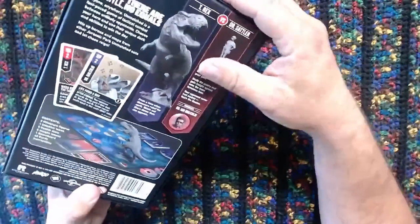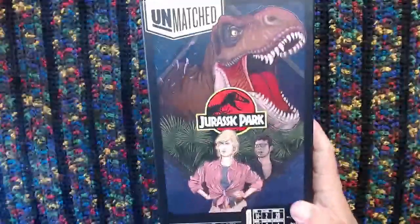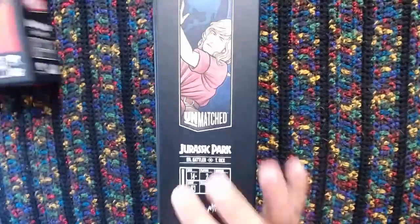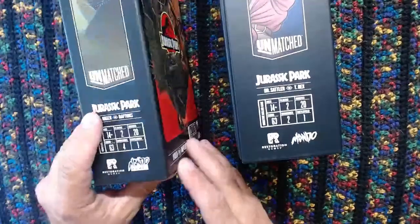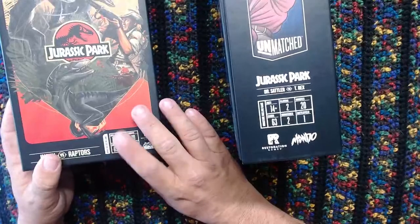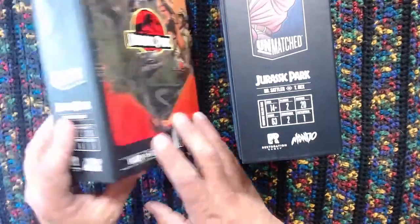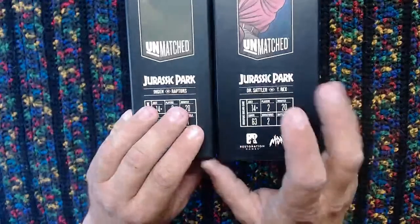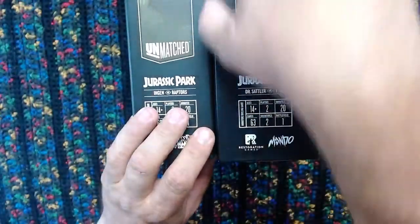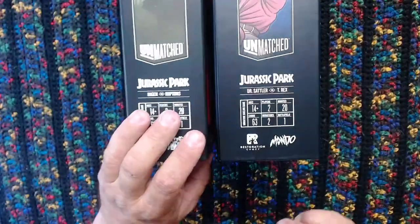Nice box here. We're going to get into this thing. But before we get into it, I'll show you a couple things. First of all, look at the size of this box. This is a little different. Here's the Jurassic Park 1 box here. This is the same dimensions as John Pig's Foot, Robin Hood, and Little Red and Bale Wolf. You can see a little bit bigger - a little bit taller box, almost like there was something large they had to stick into this one.